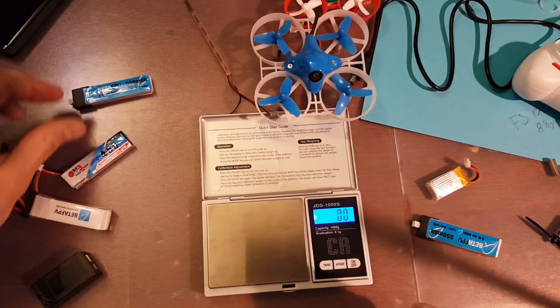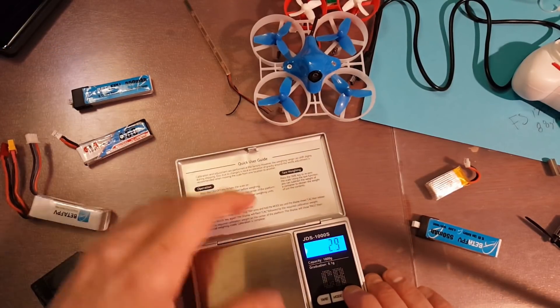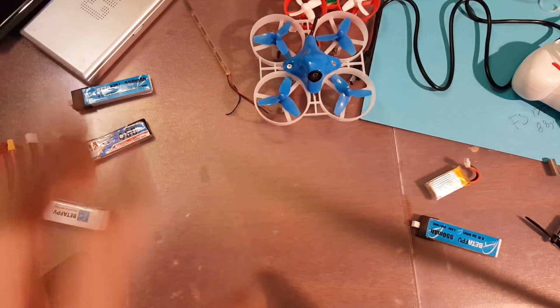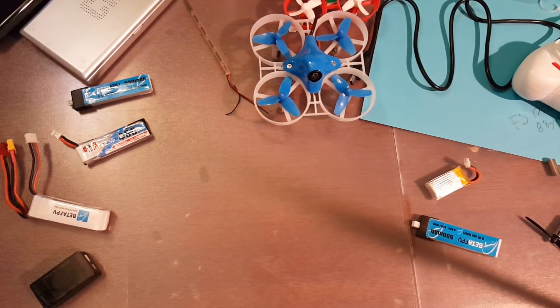I personally didn't notice any difference in how it flew with the 550 as opposed to the 450. I've been pretty used to the 450s — it's been quite a while since I've tried to fly with anything smaller than that.